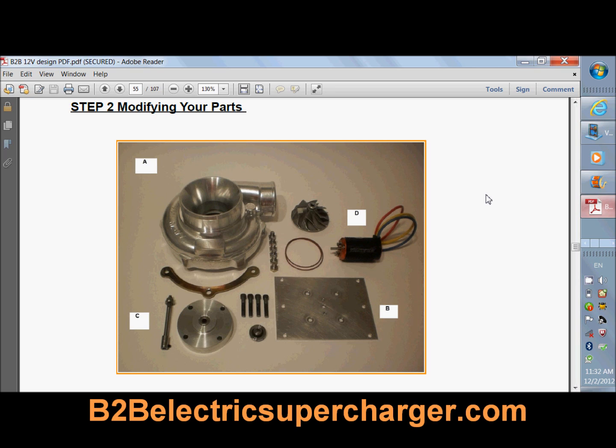I also wanted to give people the ability to construct their own electric supercharger. It's a 100-page e-book that's packed with a lot of information that will help educate you. It'll save you a lot of time and a lot of headache, because someone has actually taken the time to engineer an electric supercharger that works.